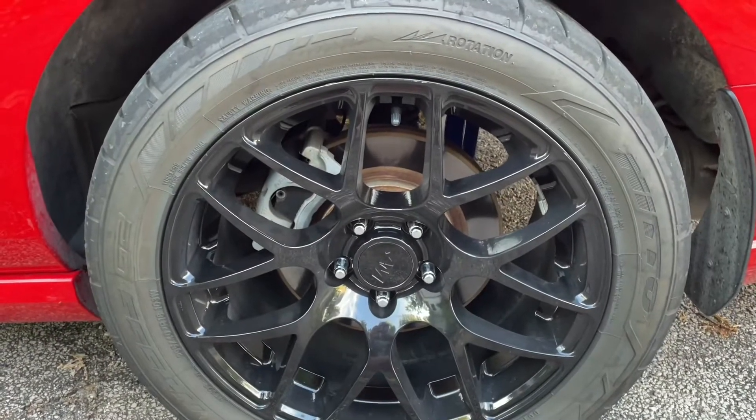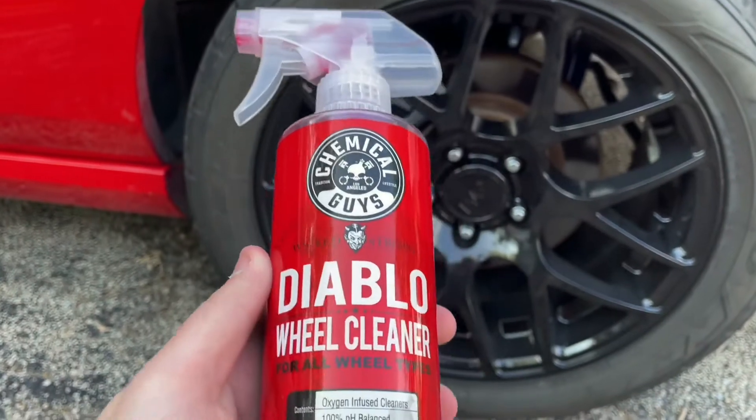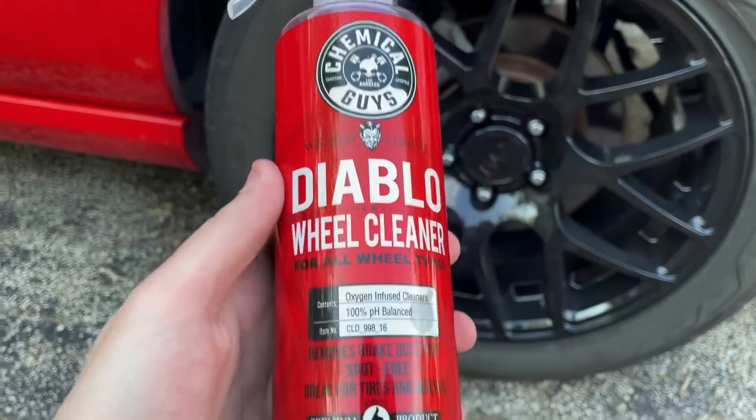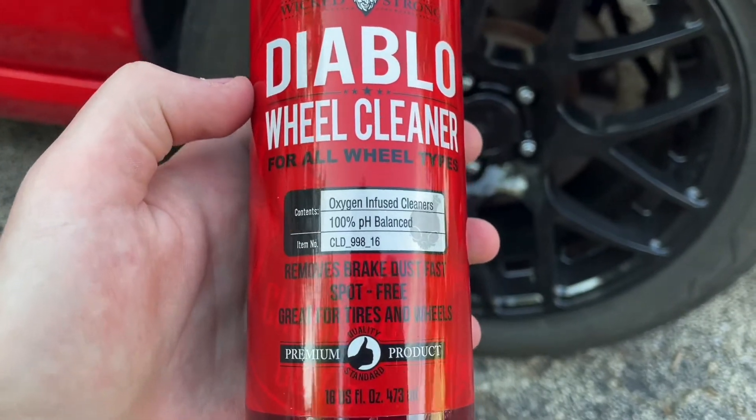What's up guys, it's Justin with 2PortGarage. Today we are taking a look at the Chemical Guys Diablo Wheel Cleaner. This is for all wheel types. It will remove brake dust fast, it is spot free, and great for tires and wheels.